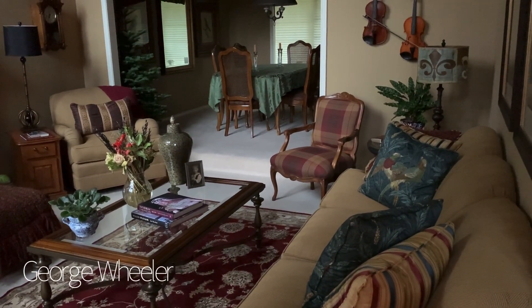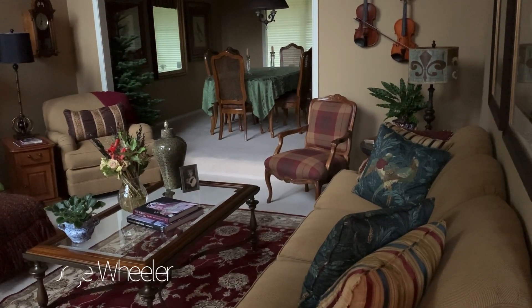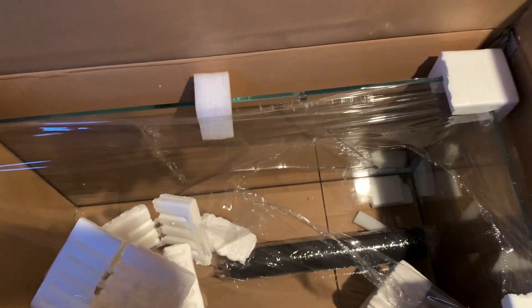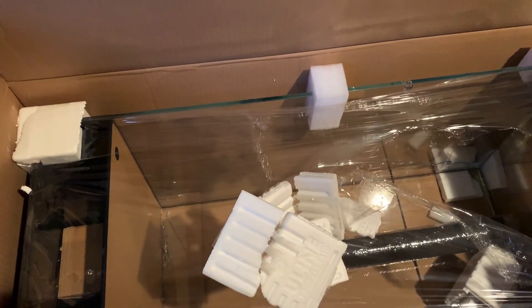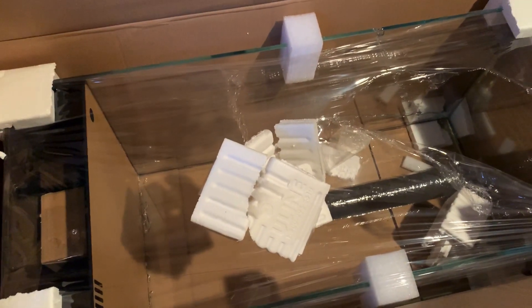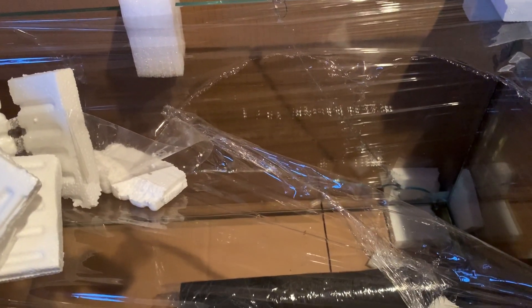Hey everybody, George here with the Art of Water. Welcome back to the channel. I'm going to show you something that's really frustrating to me, and as you'll see in a second you'll be pretty frustrated too. As I come out here into the entryway of my home, we have a box with a 40-gallon Fuji Cube tank that was custom made for me — and as I opened it, this did not get here in the best condition.